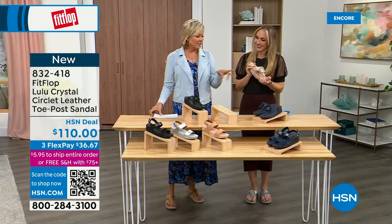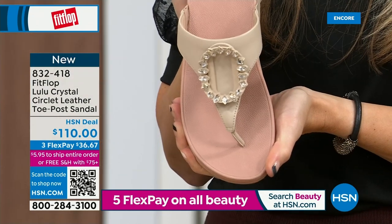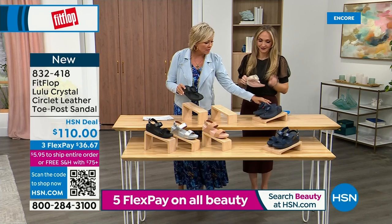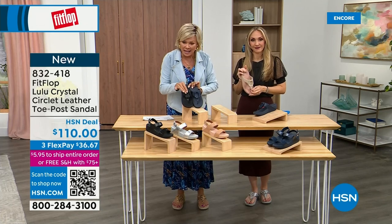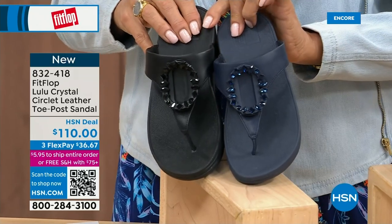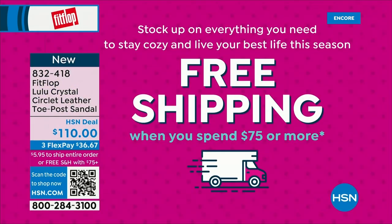Tonight we have a lot of new styles. If you want that rosy beige, there are about 130 available. Five through eleven, reminding you to bump down half a size if you go between. That is a beautiful choice. The navy and black stones are different — the black has the more opaque, not see-through kind of stones versus the navy. It's 832-418. This too is on three flex or four — and this will qualify you for free shipping for the rest of the day.